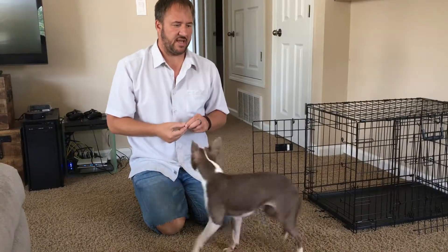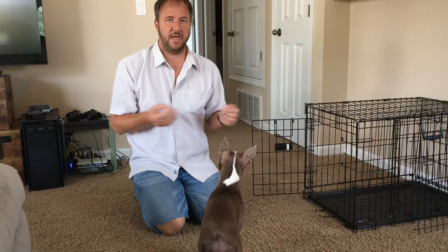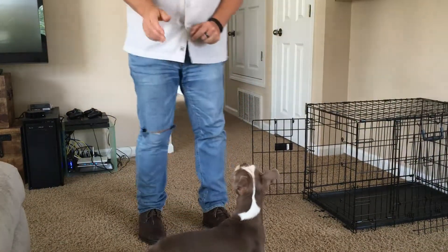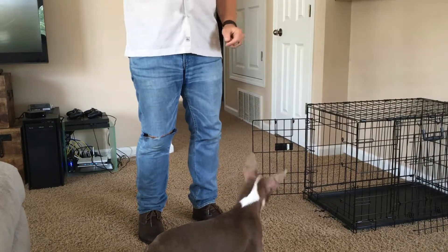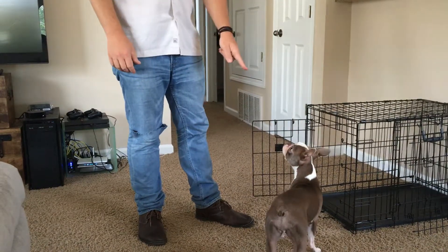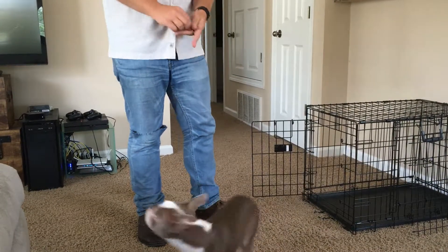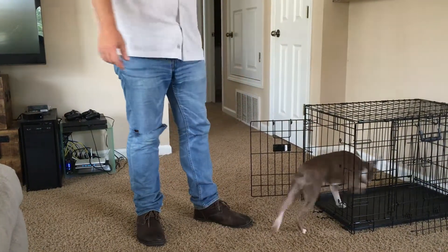Now I'm going to transition to getting up, because eventually what I'm going to do is block her from exiting, and I'm going to do it with my legs. So I want to be up before I throw the treat in there. If I throw it in and then get up, that's just going to throw her off a little bit. I stood up and she looked at me — she remembered what happened last time. So I have to earn her trust back by doing this.